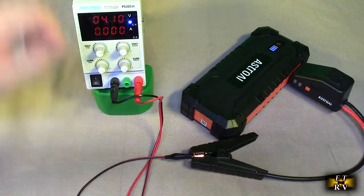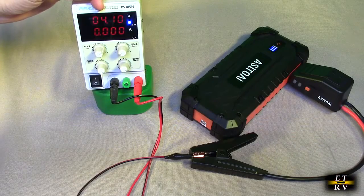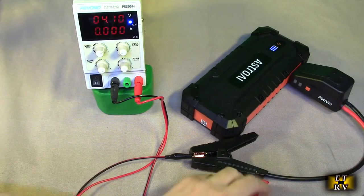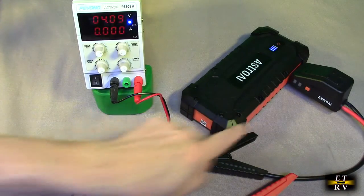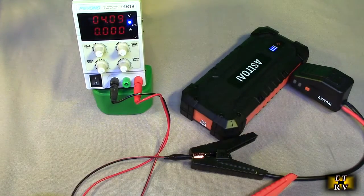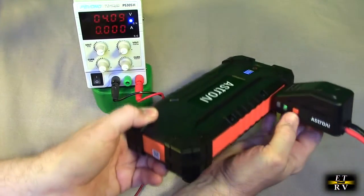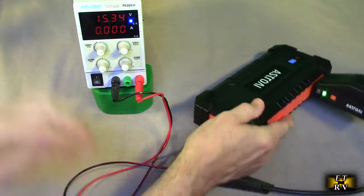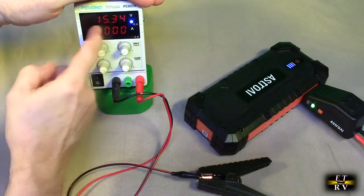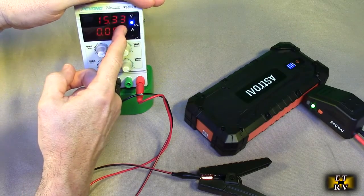Here I have an example simulating a totally dead battery at 4 volts. I connected the test leads — positive and negative — to the power supply, and you see that's blinking, which means it's time to push the boost button. I hit that button and now you notice the power supply simulating the battery went to 50.34 volts — and now you're ready to jump start.